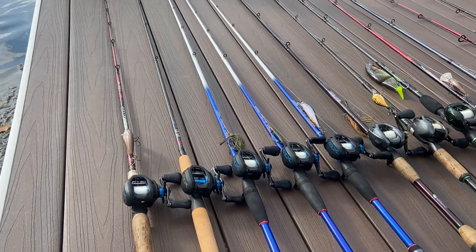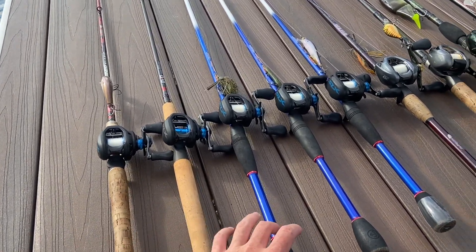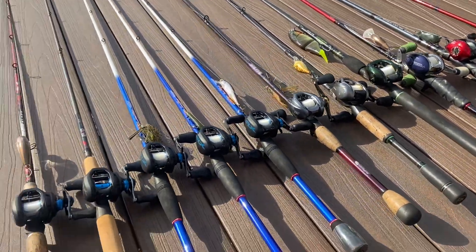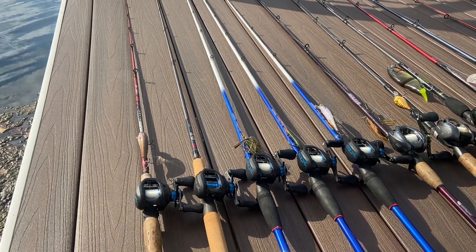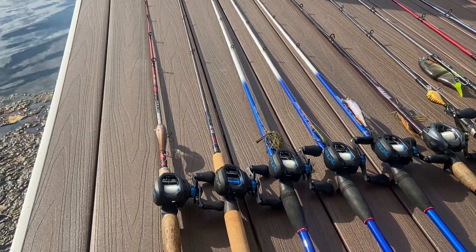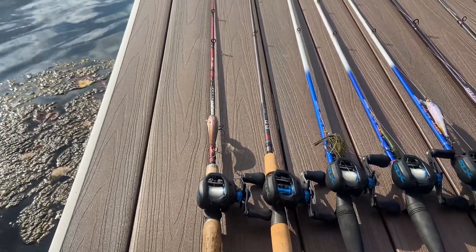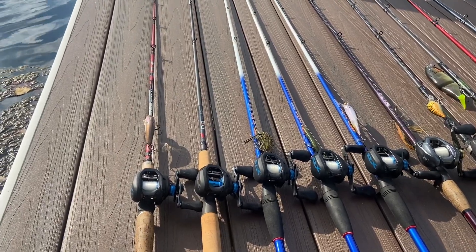Alright guys, so this is probably pretty crazy — how many we got? 1, 2, 3, 4, 5, 6, 7, 8, 9, 10, 11, 12. So 12 right now, and it's probably not going to stop growing anytime soon. This is what I've accumulated since I started fishing around summer of sixth grade. I'm now a sophomore in college, so it's quite a few rods in our quiver.